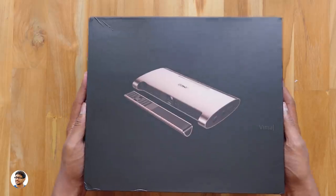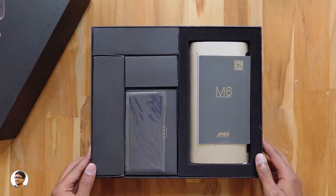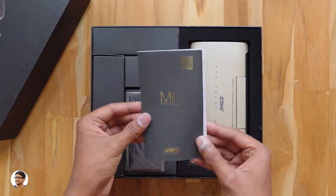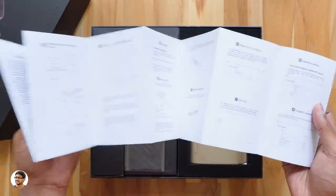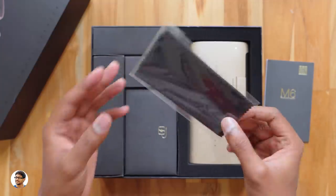Let's open it and check out the product. Looks like we've got a lot of stuff on the inside. At the top you've got some paperwork — it's a user manual, just make sure to read that for full info on the product. You also get a lens cleaning cloth in the box.